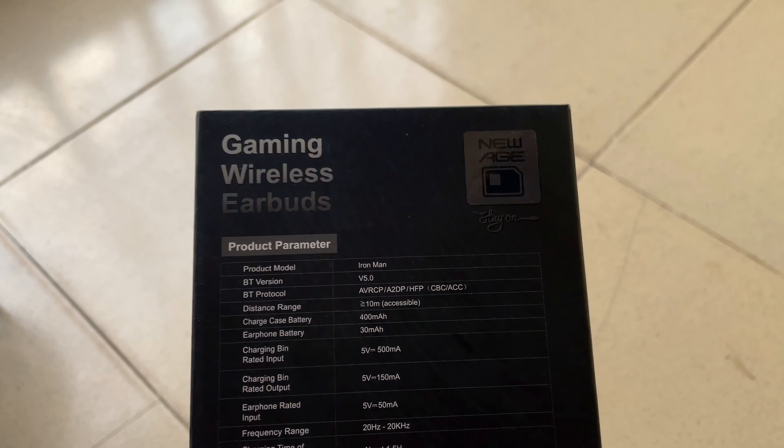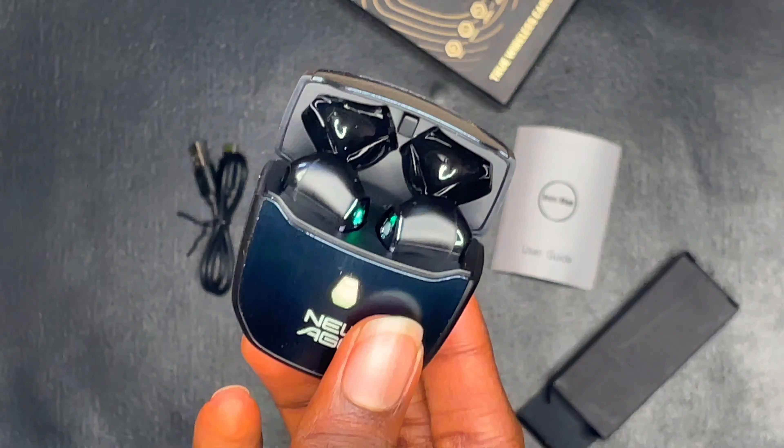The earpods come with Bluetooth version 5.0, which means a longer distance of 10 meters, reduced latency, and enhanced power efficiency. Pairing these earpods with your device is a breeze and they maintain a stable connection. The touch controls make it easy to play or pause music, adjust volume, answer calls, or activate voice assistant, though these controls might take a little longer to get used to. You can also turn on game mode — just long press the right earpod for two seconds — and you'll notice an improvement in gaming performance, along with the RGB lights.